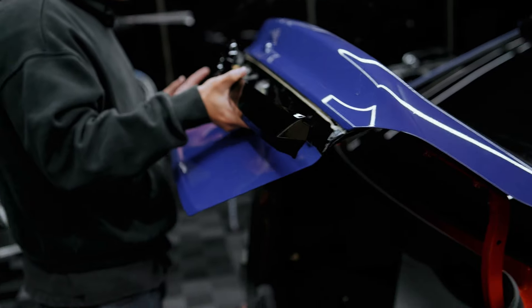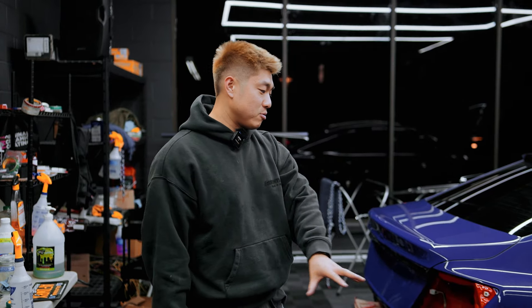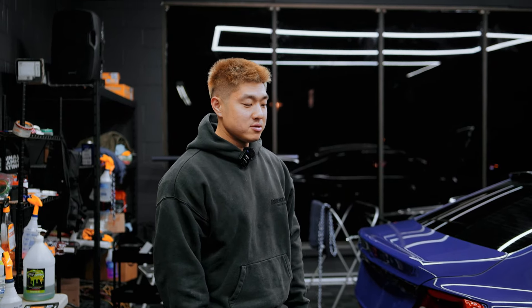Don't forget the camera — that's very important. We're gonna finish some small bits right now and then put the car back together, and then we'll do the giveaway. We'll be right back.